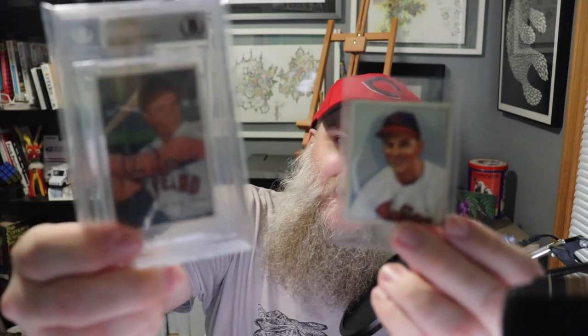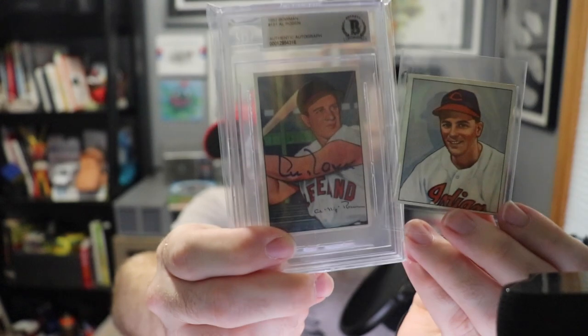If you don't make content, that's totally cool — just leave me a comment telling me who your favorite sports artist is. You can't say me, but you can say Ken Carl, Jared Kelly, Kevin Graham, or Greg Krendler. I think my favorite might be the uncredited artist who did the early 1950s Bowman cards.